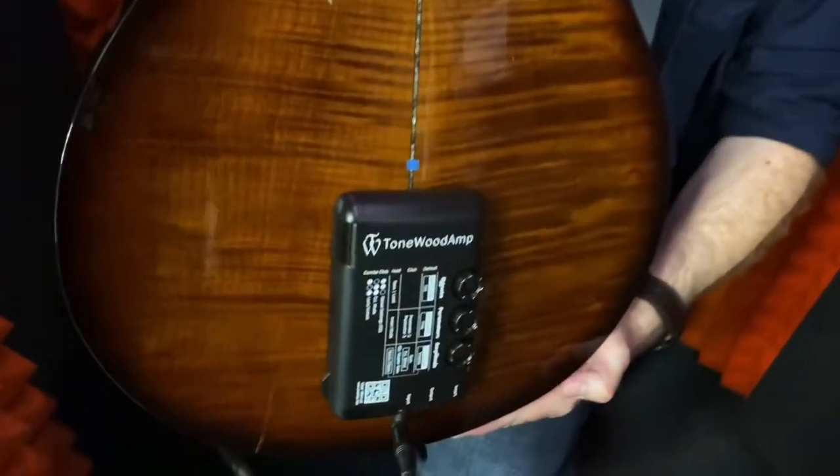Hey, Daniel Corey here on the floor at NAMM 2020, talking to the folks at Tonewood Amps. Basically, the Tonewood Amp attaches to the back of your acoustic guitar — it's an effects unit. You can play the guitar without plugging into an external amplifier, and the effects come right out of the sound hole.